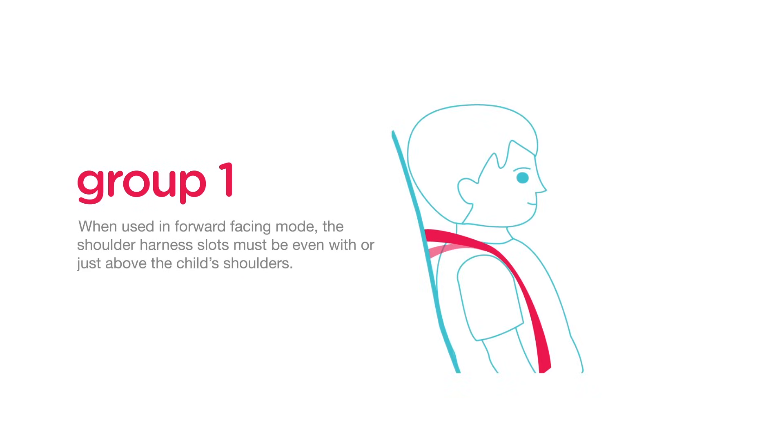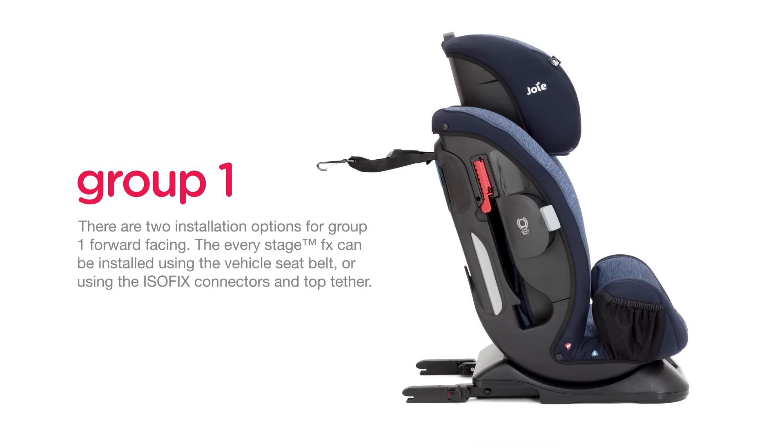When used in forward facing mode, the shoulder harness slots must be even with or just above the child's shoulders. There are two installation options for Group 1 forward facing: the EveryStage FX can be installed using the vehicle seat belt or using the ISOFIX connectors and top tether.